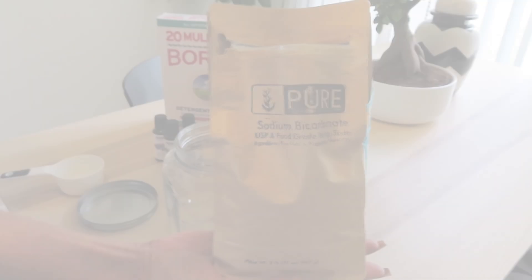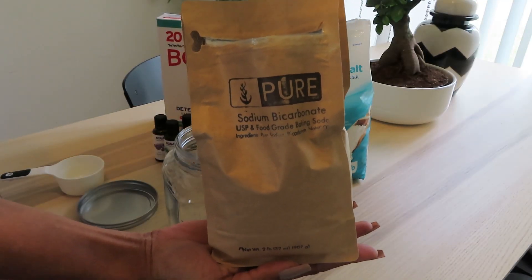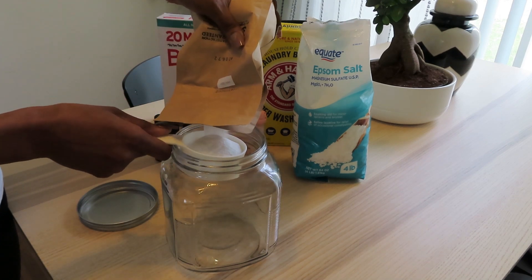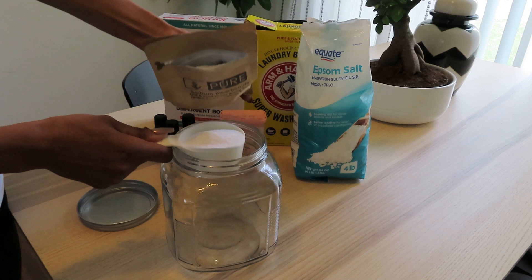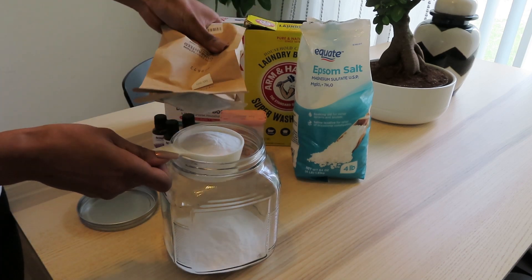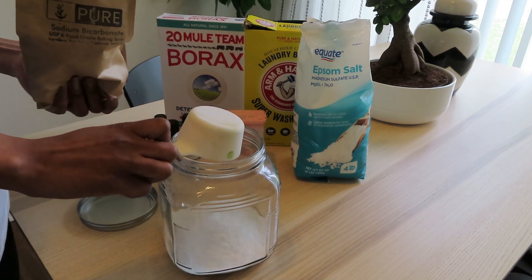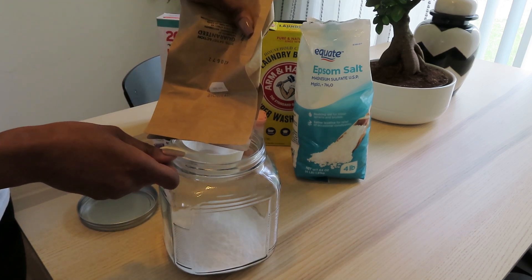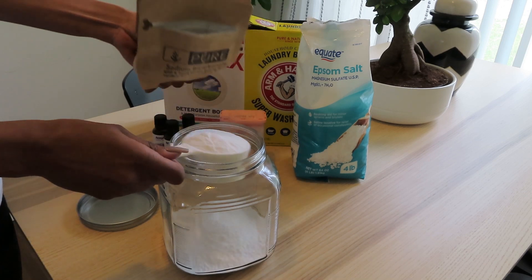First item I'm putting in is my baking soda. I got this package off Amazon, but it's basically baking soda — sodium bicarbonate. I'm going to do three of these half cups, giving me one and a half cups. You can double these if you want to make a bigger batch.